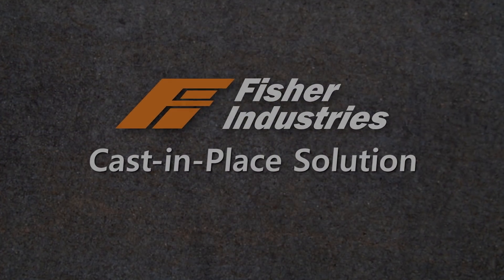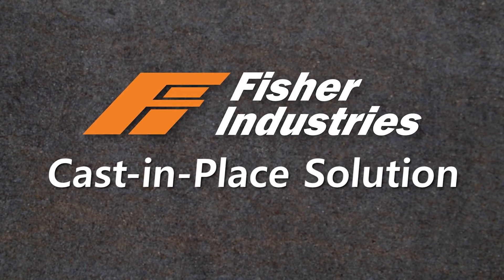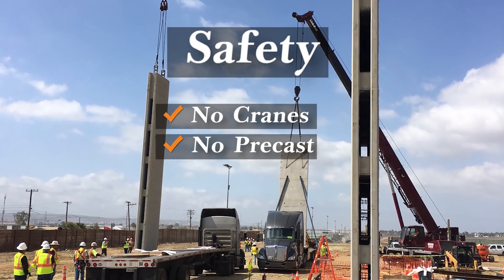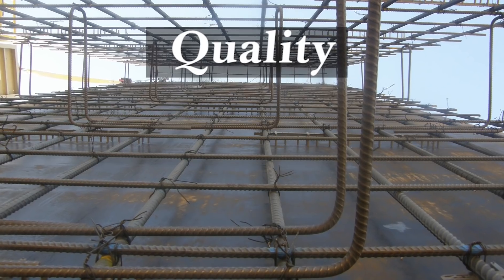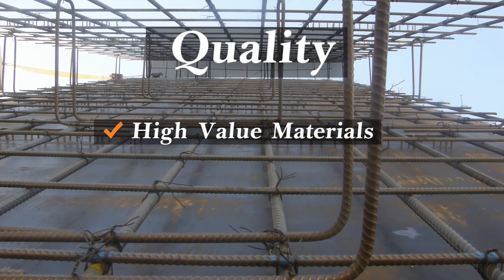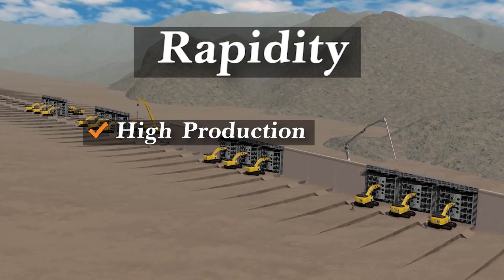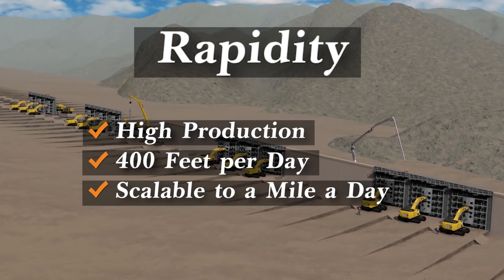So what makes this Fisher cast-in-place border wall the unique and better solution? Safety — no cranes, no heavy precast slabs; a simple and repeatable process. Quality — high-value materials, constituents, and controls. Rapidity — high production: 400 feet or more per day, easily scaled to a mile a day.